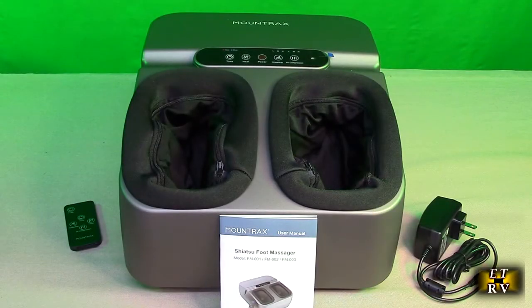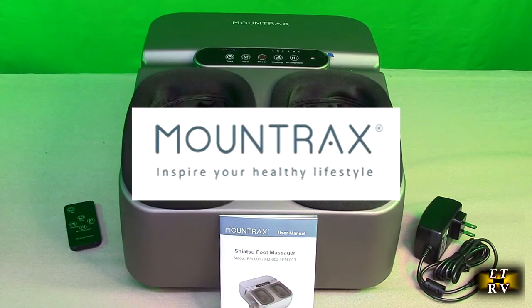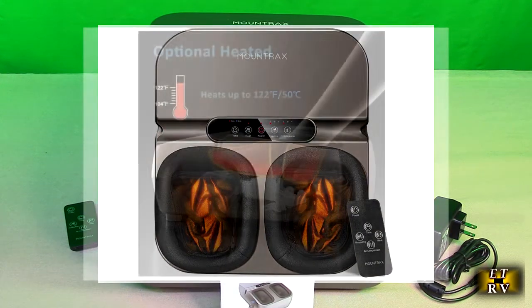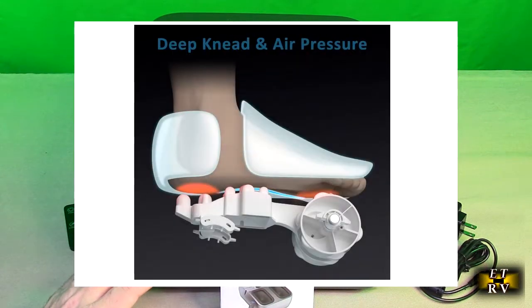Hello again, this is Robert Veach here. This is my video review of the Mountrax brand. Their foot massager machine has heat and deep kneading shiatsu foot massager and uses air compression. It fits feet up to men's size 12, will help you relieve your foot pain, and the company provides a one-year warranty for this product.